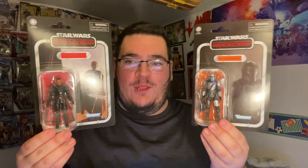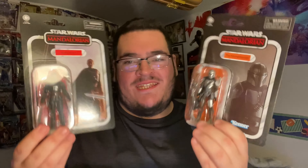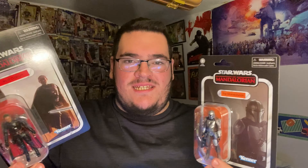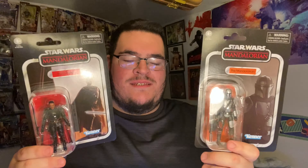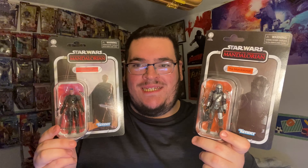It was Mandalorian Mando and Moff Gideon, so I said listen, you have to pick these up. I'm collecting anything Mandalorian — from the three-inch to the six-inch figures. He sent me the picture of these two and I was like, you have to get them, because right now I'm barely out hunting and the odds of me finding these is slim to none. Every time I go I barely see any Mandalorian figures on the shelves.